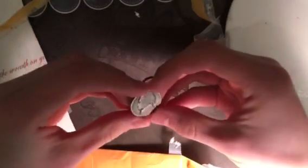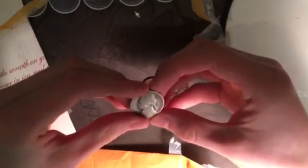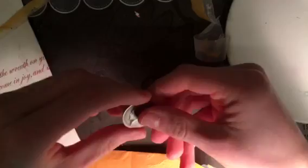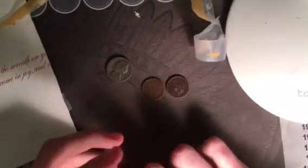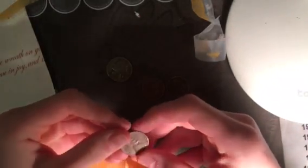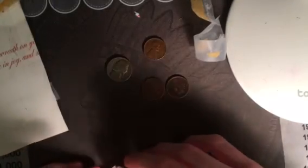Here is a war nickel I need — 1945 Denver. Nice. And a Washington quarter I don't have, 1955S. That'll go into the album. This is a 1953S as well.